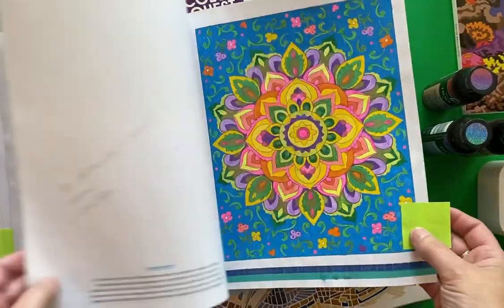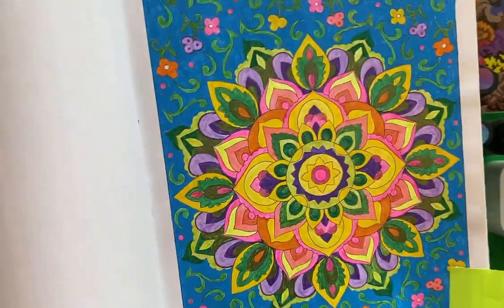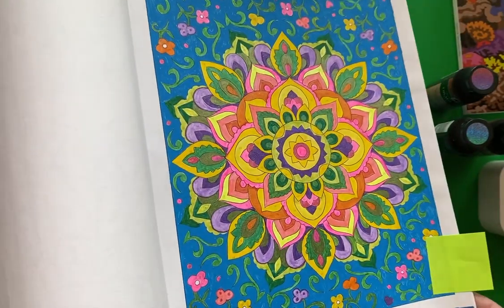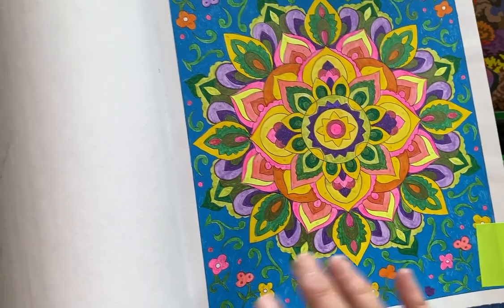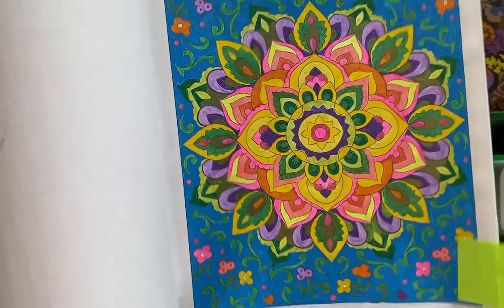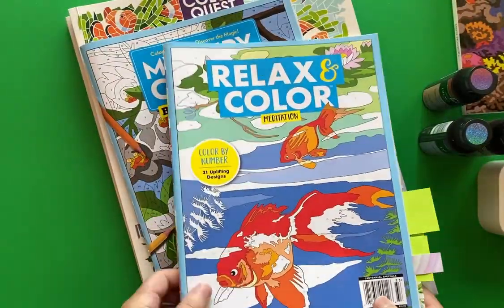And the last page is another mandala — same idea. I used felt tip markers to fill in the colors, and then the background was a really dark blue Gelly Roll Moonlight pen. And so that is Relax and Color.